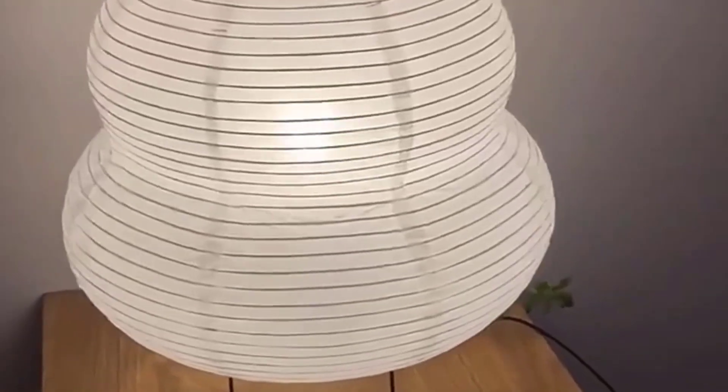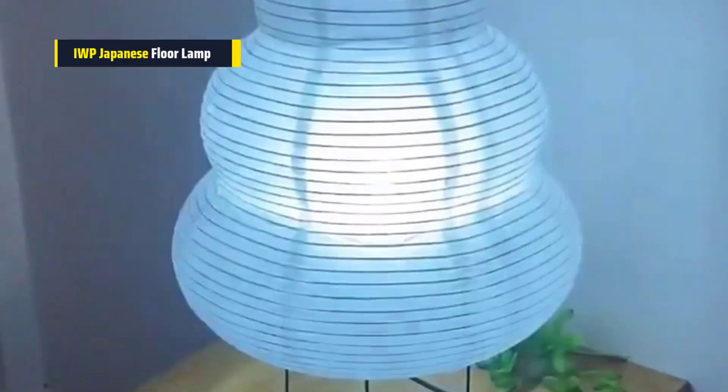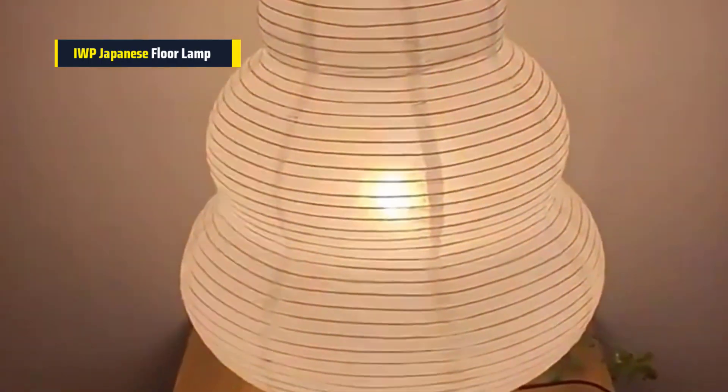First, we'll start off with the IWP Japanese Wabi Sabi Tripod Floor Lamp. This Japanese-style rice paper table lamp is a beautiful addition to any room. It's made of iron and rice paper, giving it a light and delicate feel. The lamp stands 40 by 60 centimeters, making it perfect for bedside tables, living rooms, dining areas, studies, lofts, or desks.